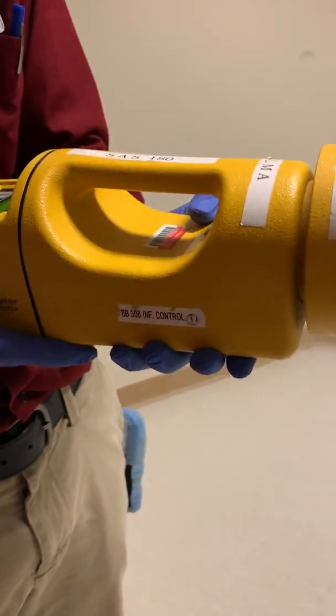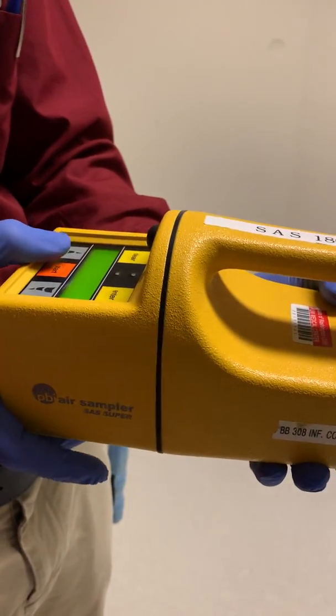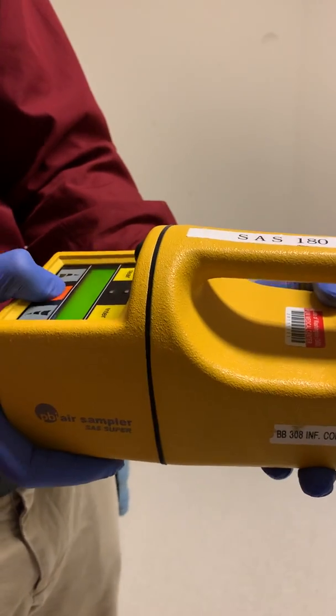Now we run it for 500 seconds. That's where our surface air sampler is set to stop — we collect 500 liters of air.